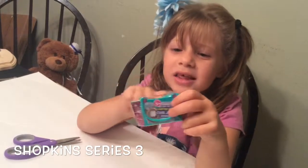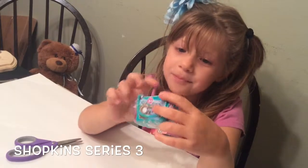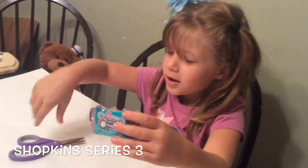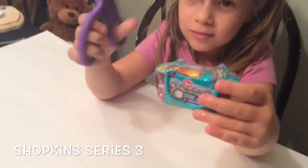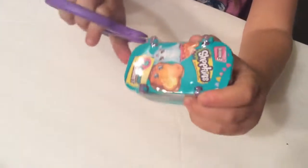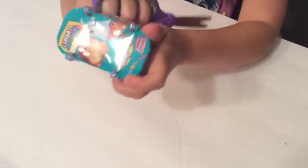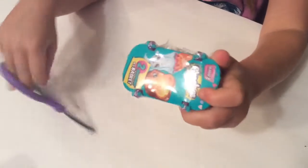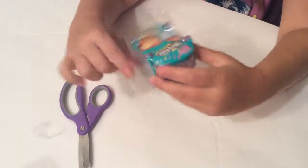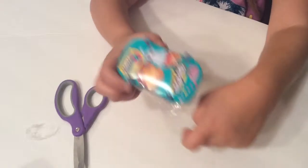Hey guys, this is Shopkins Season 3 and we're going to open it. I love Shopkins.